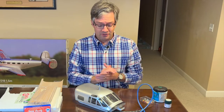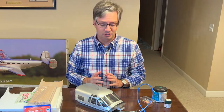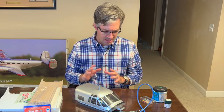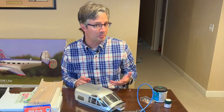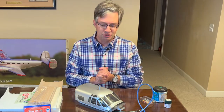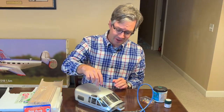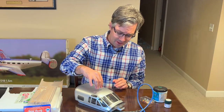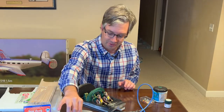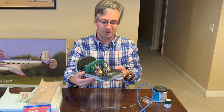Hello and welcome to another episode of the Beechcraft D18 project, turning this into a US Navy SNB. Today we're going to focus just on the cockpit. If you remember from the previous episode, I showed you how to cut the cockpit apart and separate the two halves. I've been busy playing around with a lot of different materials to try to replicate a more detailed cockpit, and here is the final result of my work so far.